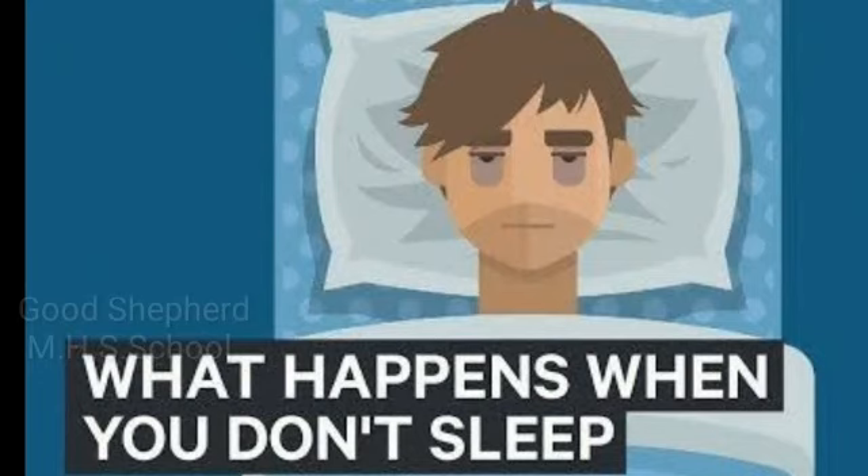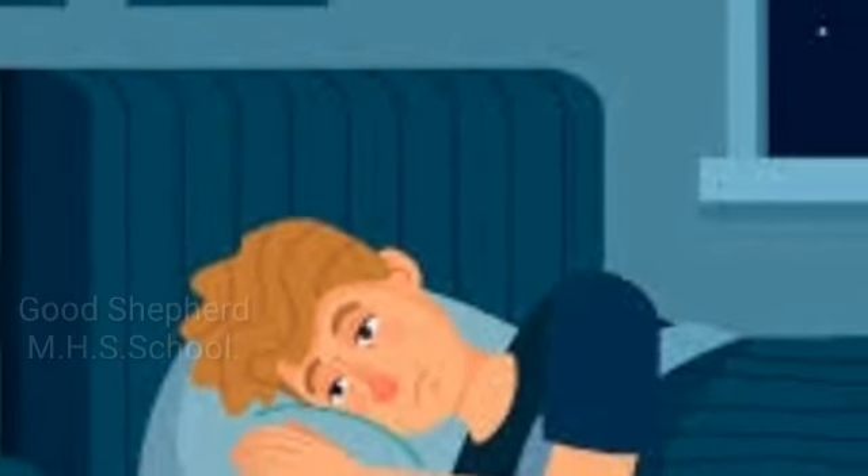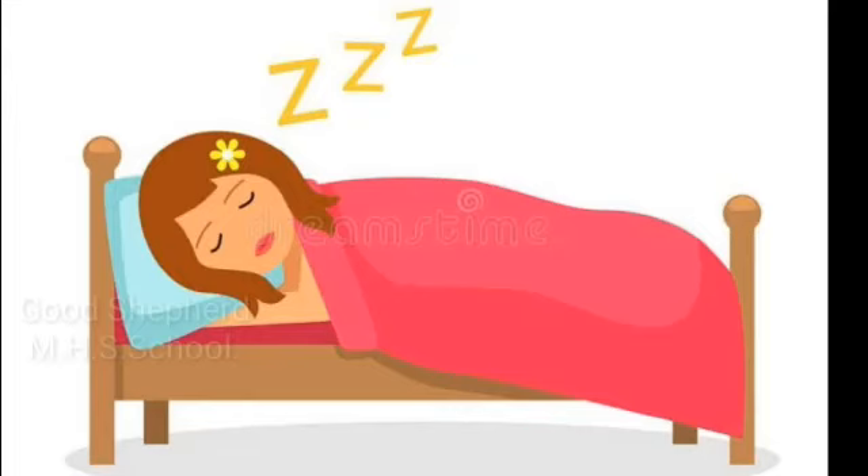What will happen if you don't get enough sleep? If we don't get enough sleep, our mind and body will not get enough rest and we won't feel fresh the next day. Sleep prepares us for the next day and helps our brain work better.